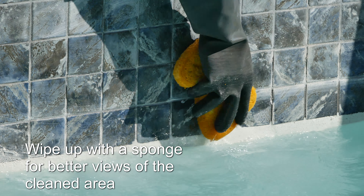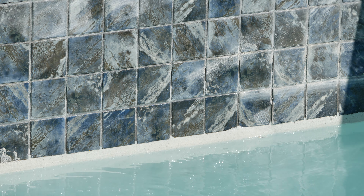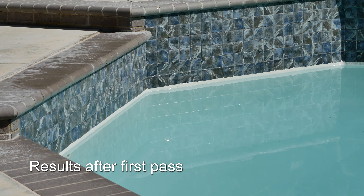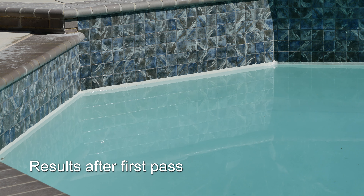Wipe up with a sponge for better views of the cleaned area. I was pretty impressed by the results after the first pass. This portable blaster worked fairly efficiently and did a great job as you can see.